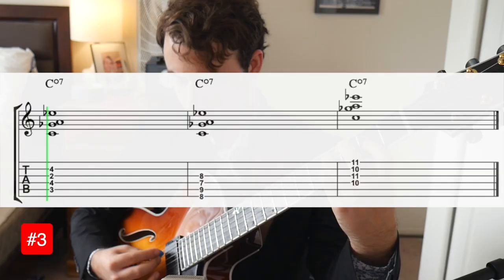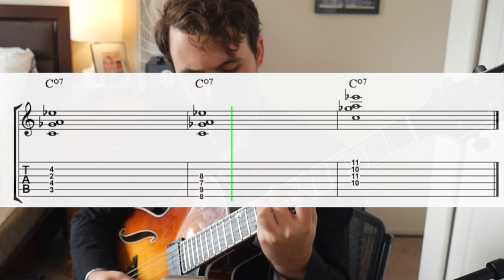So what happens if you have a note in the melody that's not part of our arpeggio? Well, if that happens, we harmonize that note using a diminished chord, which looks like this. Make sure to learn this chord with the roots on the E, A, as well as D strings. So let's look at the B section now.